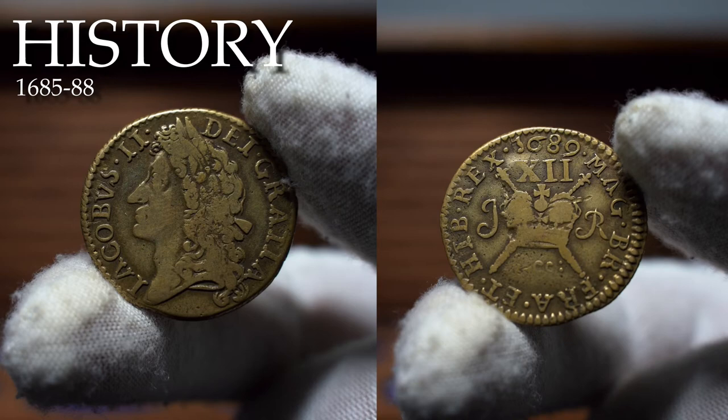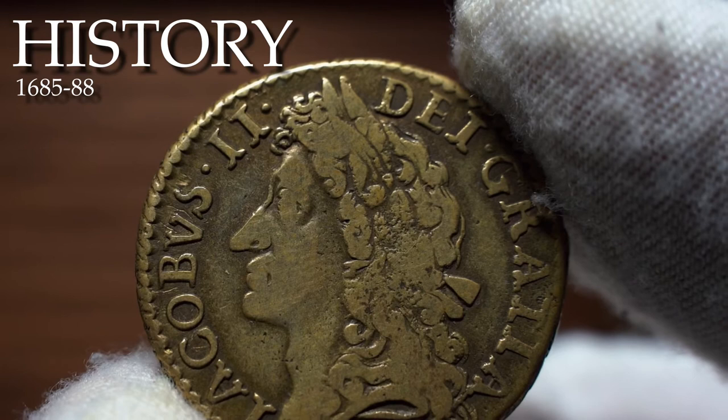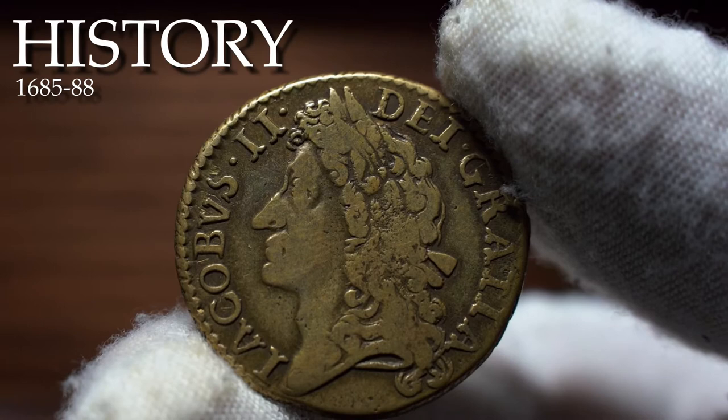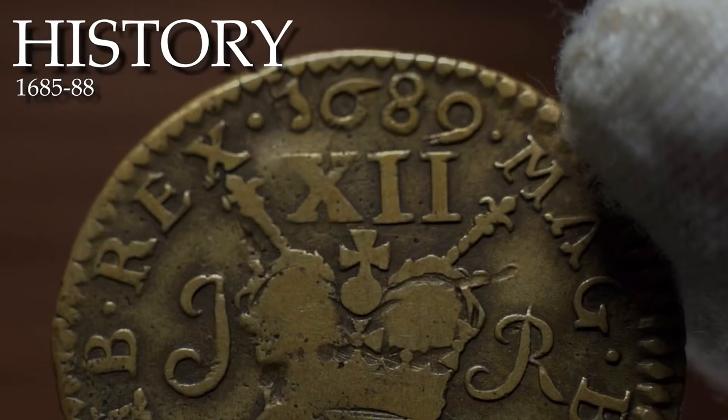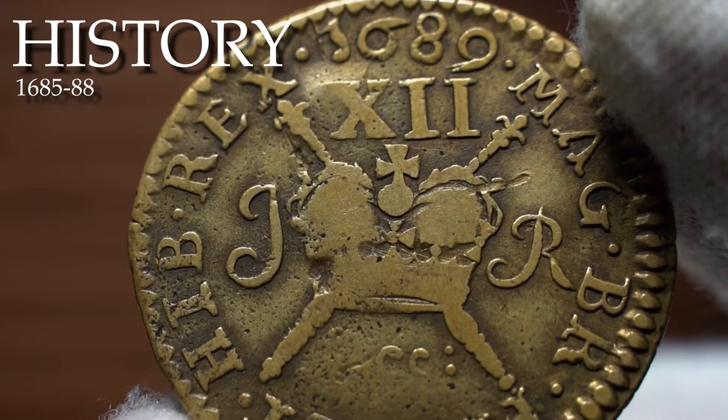This did not impede his succession to the throne on Charles's death in 1685. But later that year James faced rebellion led by Charles II's illegitimate son, the Duke of Monmouth. In June 1688, James's second wife, Mary of Modena, gave birth to a son, James Francis Edward. Fearing that a Catholic succession was now assured, a group of Protestant nobles appealed to William of Orange, husband of James's older and Protestant daughter Mary. In November, William landed with an army in Devon. Deserted by his army and navy, James completely lost his nerve and fled abroad.